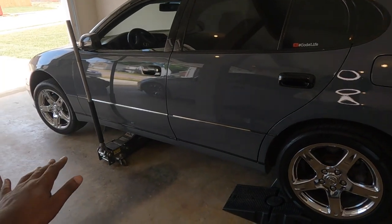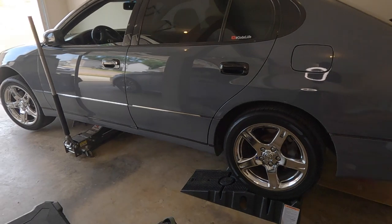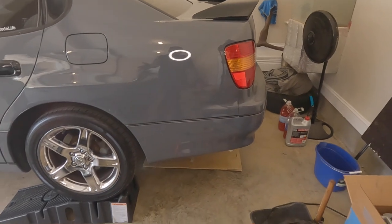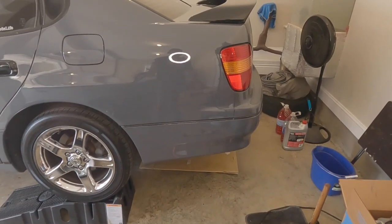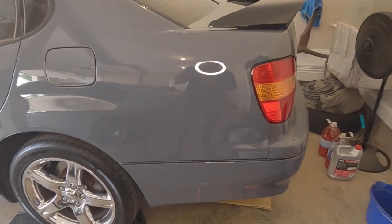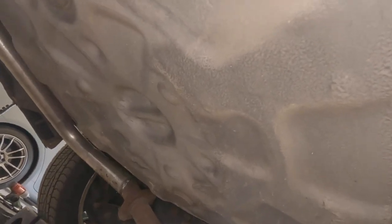I went ahead and jacked the whole car up and leveled it out. Now I need to get up under the car - I want to show y'all how clean it is under there. This is a 23-year-old car, so let's get down there and check it out. We can also look at the welds where the guy cut my mufflers. It's my first time actually getting under the car and looking at it.